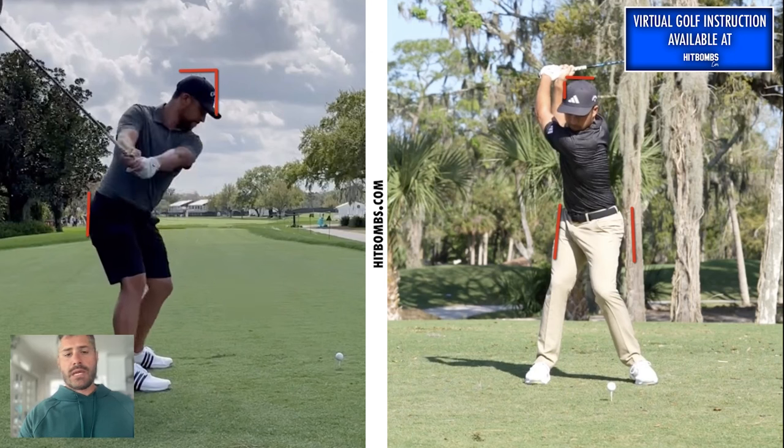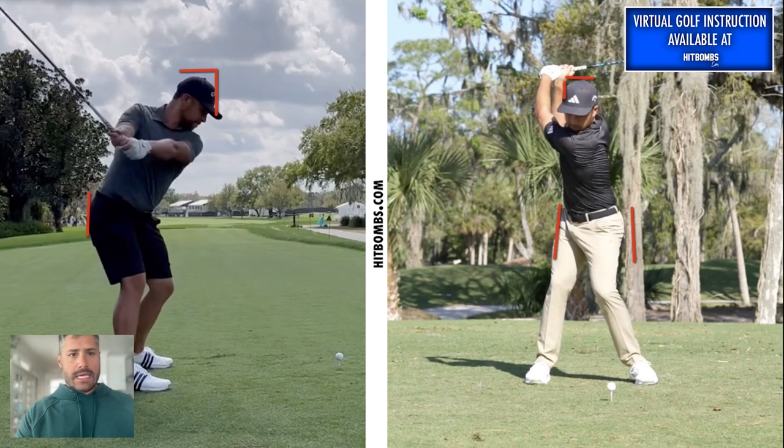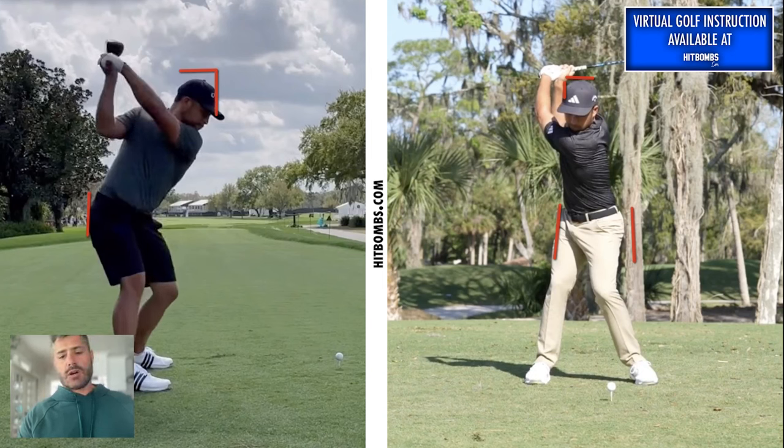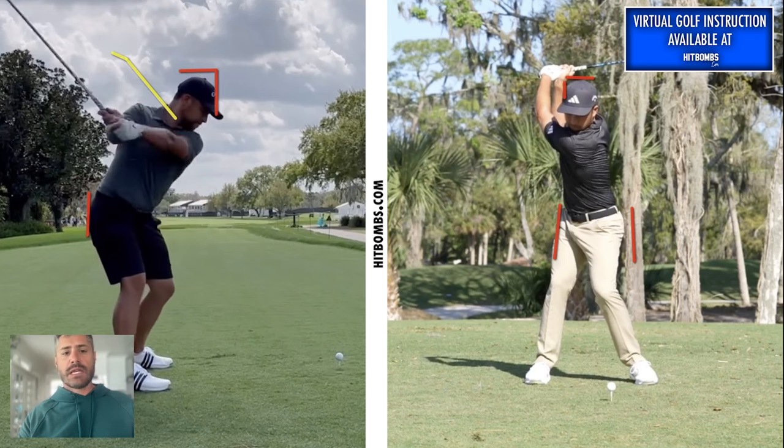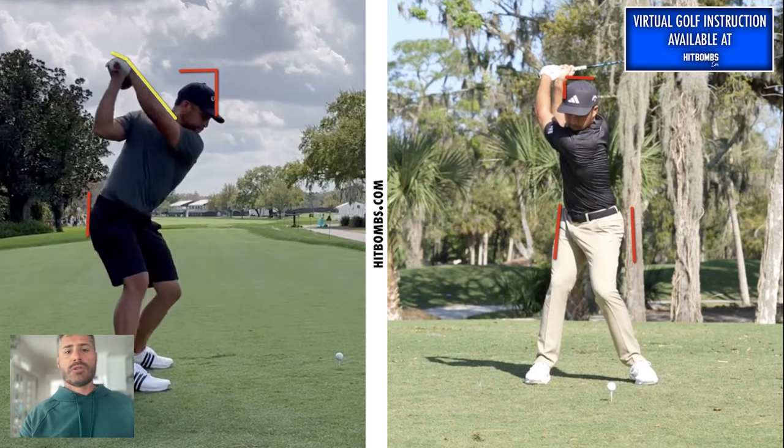As that arm works up, it's actually going to help the left wrist go more into a bowed position — he's increasing flexion on that left wrist as he moves to the top. At P2 that wrist is pretty flat, not a ton of bowing there, but he's incrementally adding a slight bow to the equation as he goes to the top.